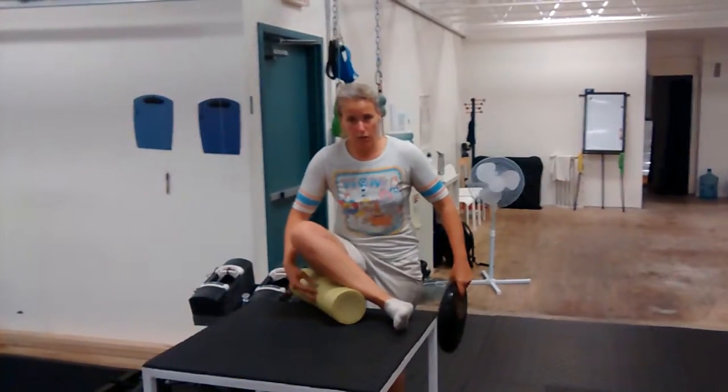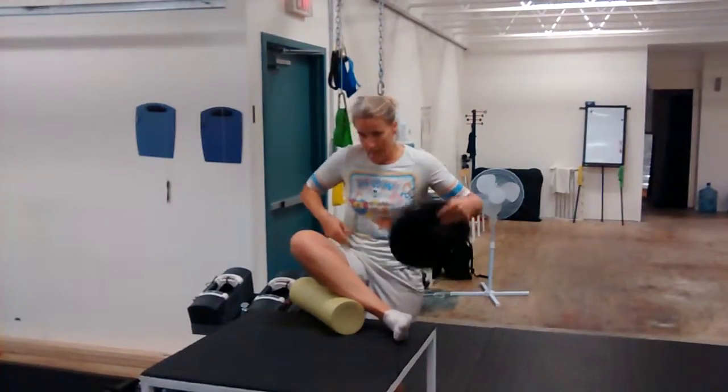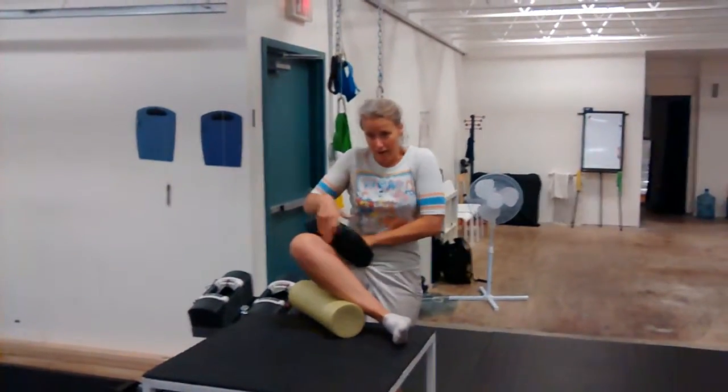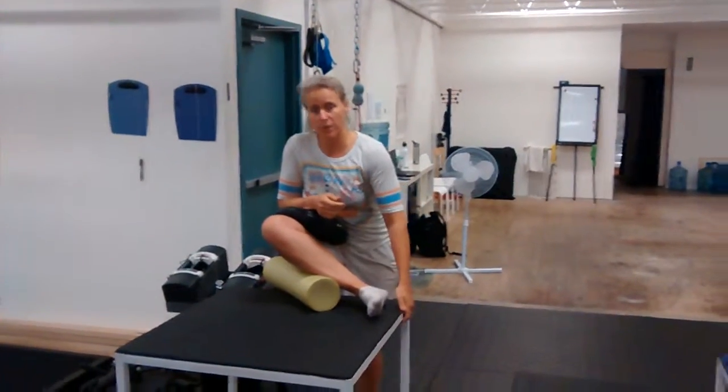As he suggested, throw something underneath it. An Air Axe — for me, Air Axe is not actually enough, so I'm just using a foam roll. And as he's doing, he's using like a half foam roll here. I've just got a little air pad. And then just push that in to prevent impingement.